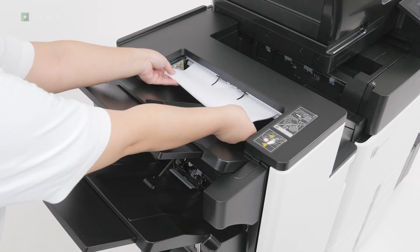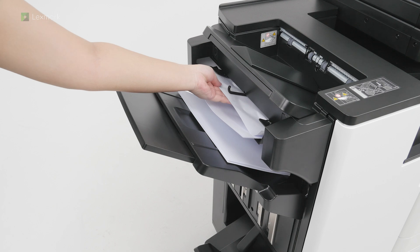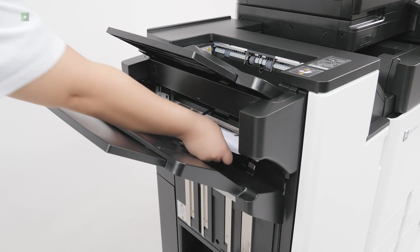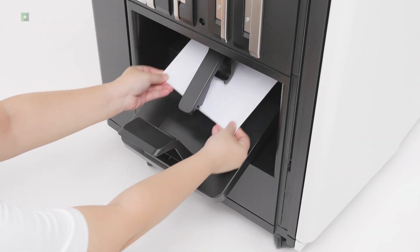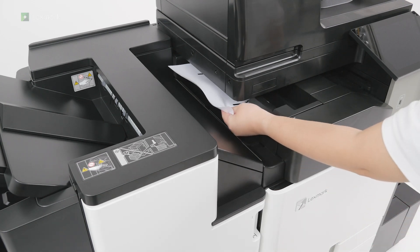Remove the jammed paper in the finisher standard bin. Remove the jammed paper in the staple hole punch offset bin. To avoid missing pages, do not remove the printed pages that are in the staple compiler. Remove the jammed paper in the booklet bin. Remove the jammed paper in the paper transport bin.